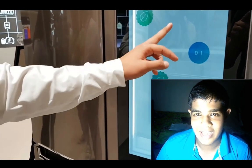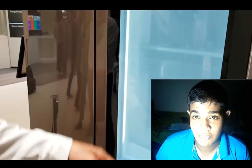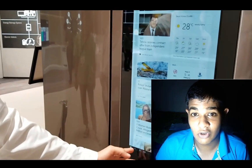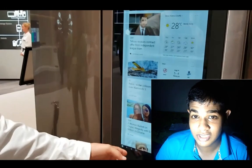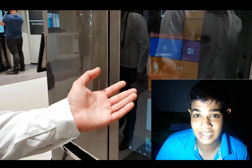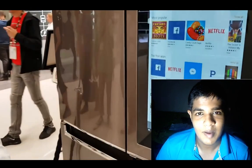This video covers the LG Smart InstaView Signature Door-in-Door Refrigerator. Subscribe to our channel — that is Geek Review.